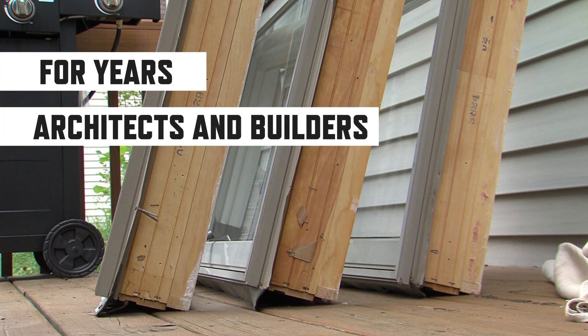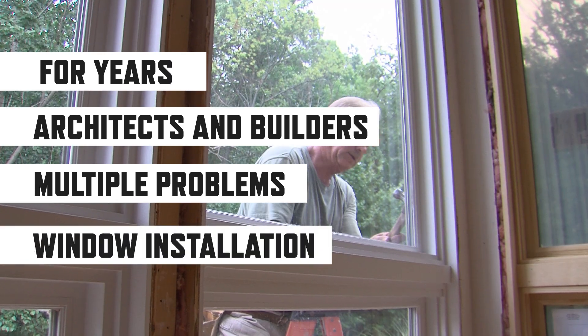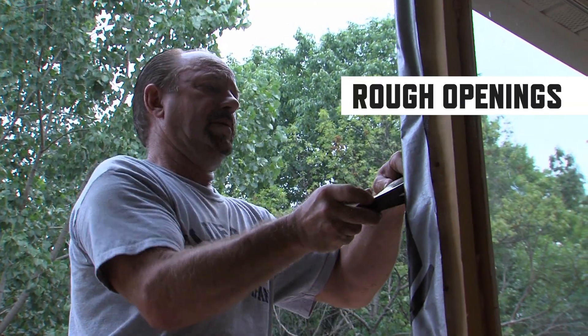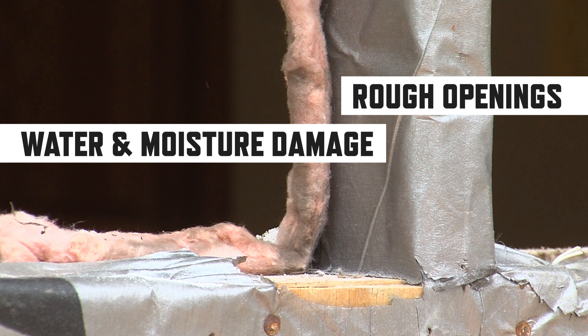For years, architects and builders have struggled to solve multiple problems with window installation, particularly when coupled with rigid exterior insulation and/or rain screens. Rough openings are the weakest spot for potential water and moisture damage in any building.